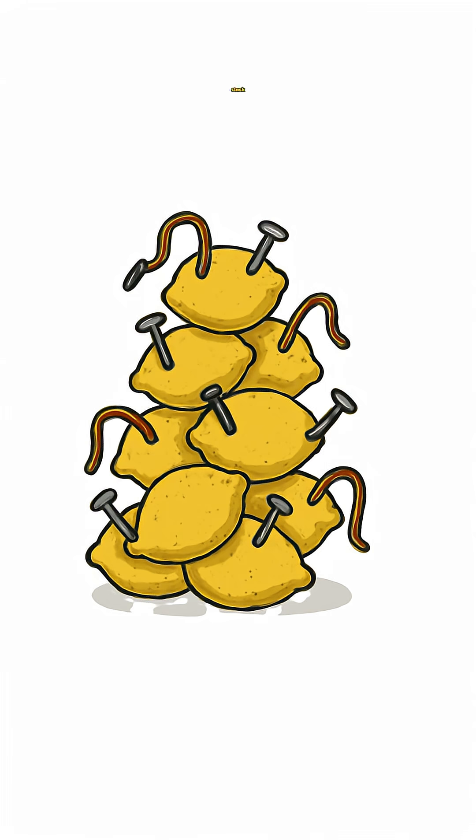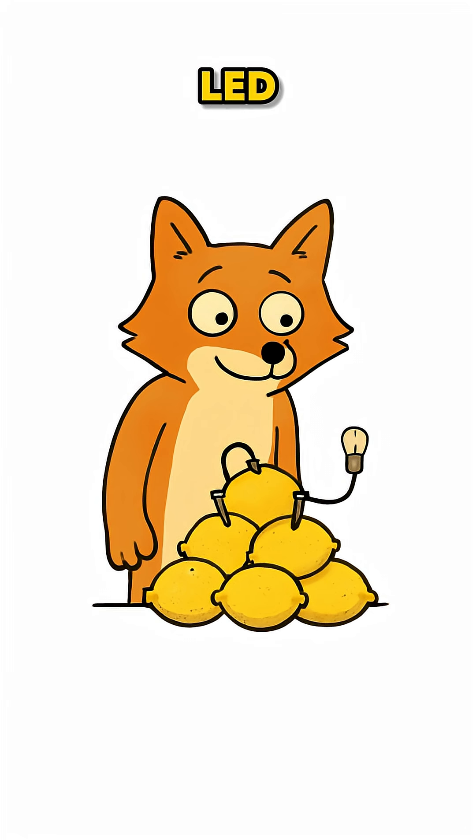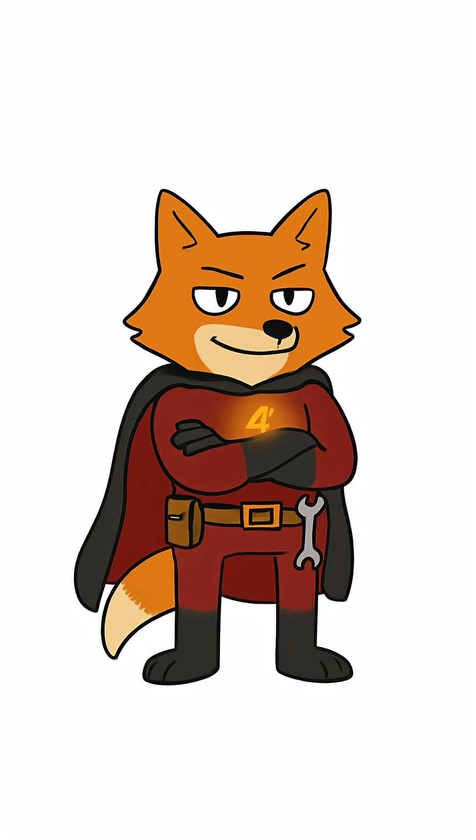The more lemons you stack, the more power you get. It's like building a mini battery pack. Step 4: Attach your LED or tiny gadget. Watch it flicker. It's not much, but it's proof you're alive, stubborn, and semi-genius.